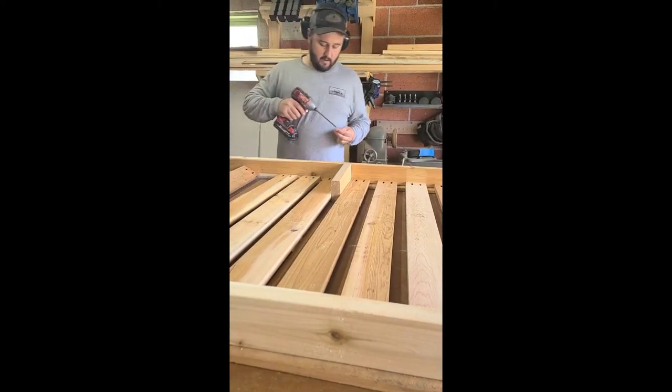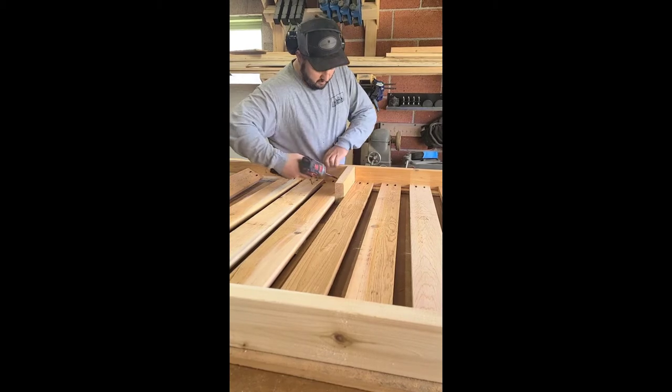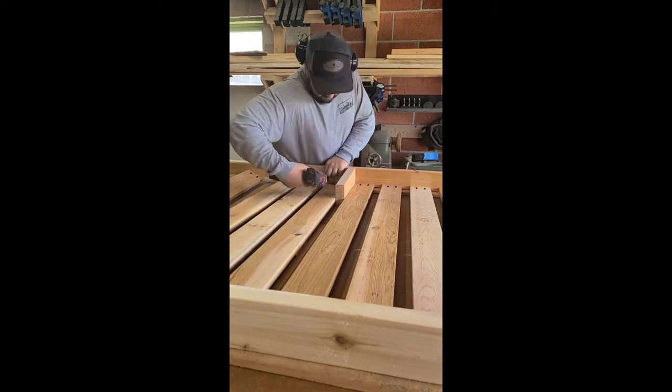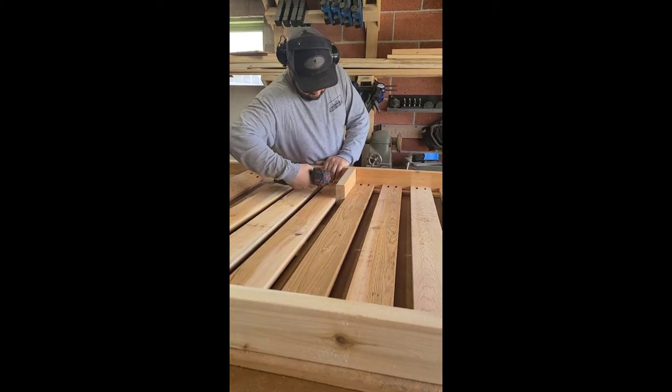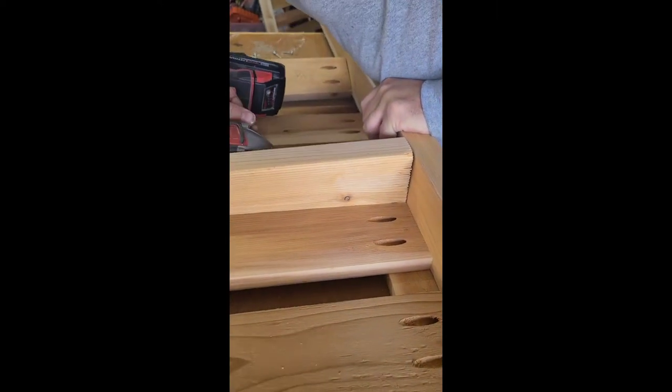Next you want to start by assembling the base and the sides of the structure, and you do that with the 2x4s and pocket hole joinery. We just used a 2x4 turned on its side as a spacer, which was really handy. Here's a closer look at all the pocket holes — there are so many on this project.